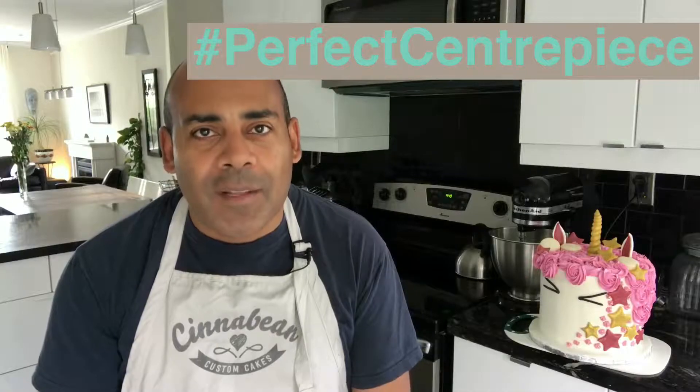Do you have a beautiful cake that you want to showcase at your next party but you have nothing to put it on? Well let me show you how to make a beautiful cake stand for under $10 that will make this cake the perfect centerpiece for your next celebration.